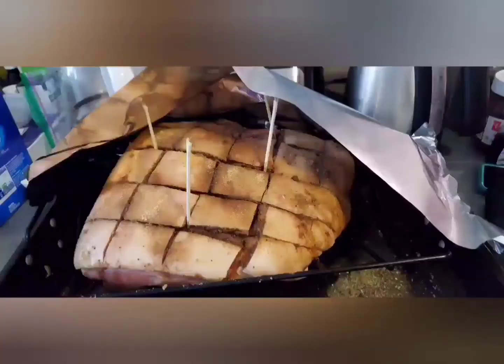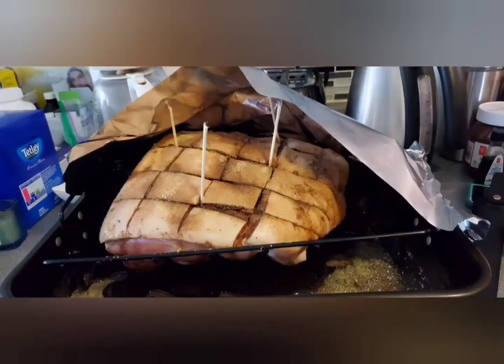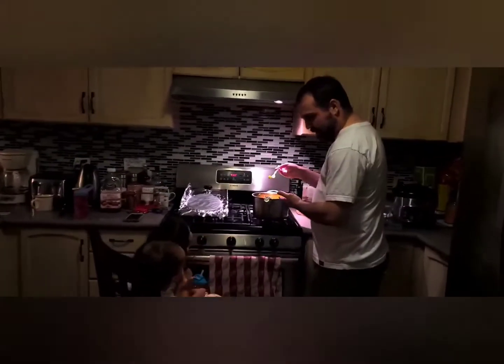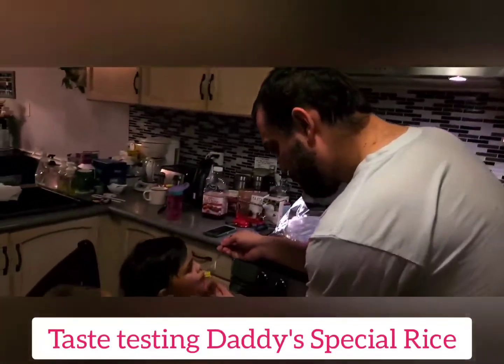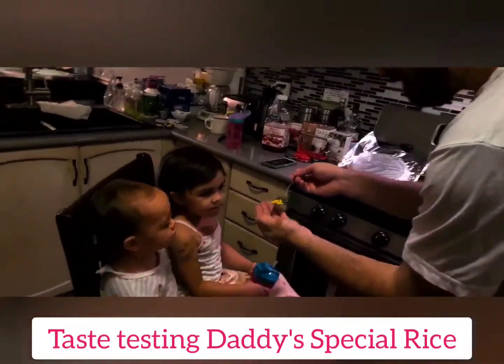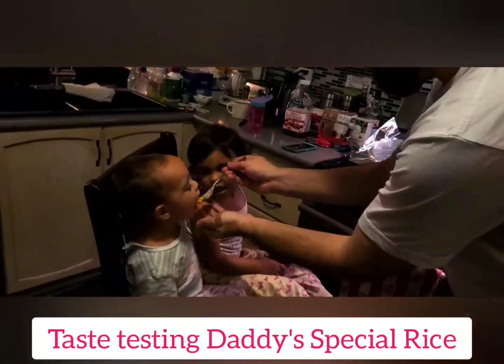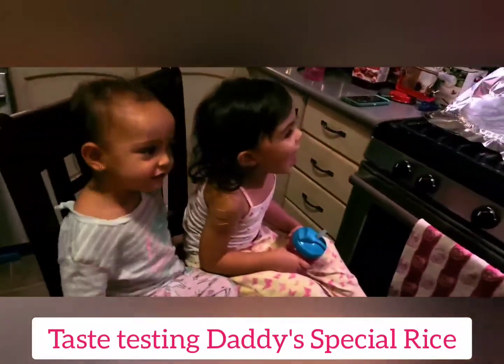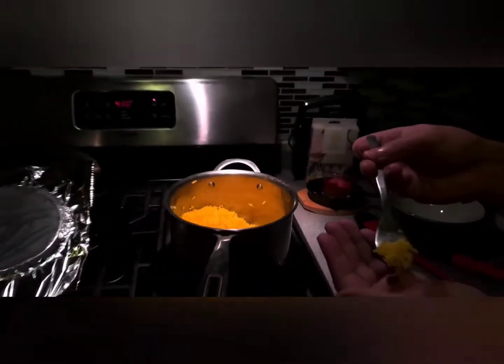It's going to be tasty. So you're going to sample this - here, try it. Mmm, yummy! Want to try a bit, mama? Let's try it. Why is it yellow? Turmeric.